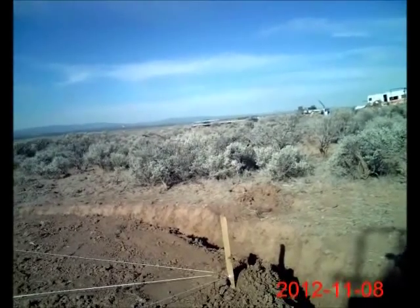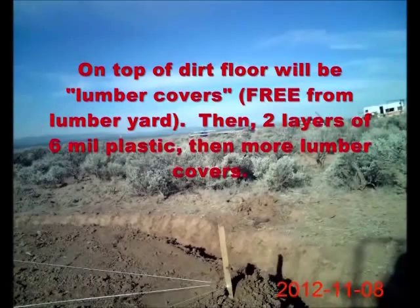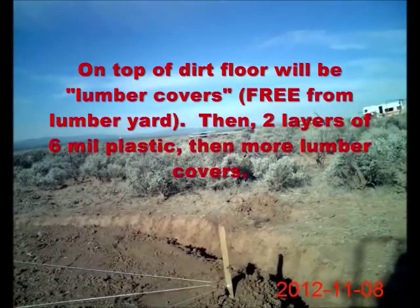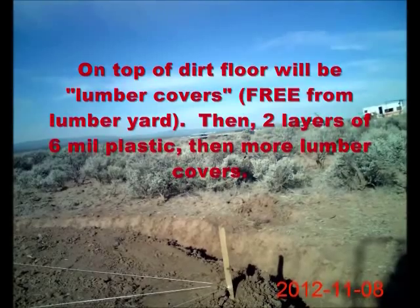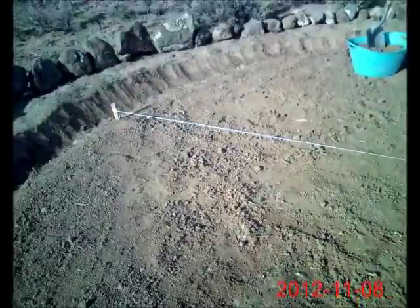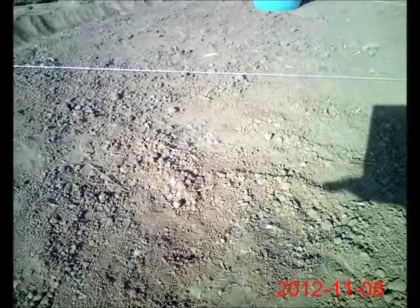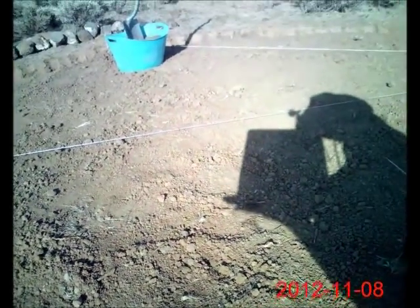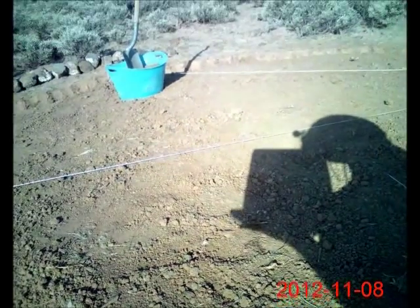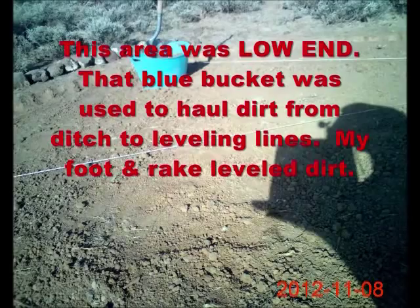I'm showing you what the finished floor looks like before you put down lumber covers and then polyethylene and then another layer of lumber cover. This area here was the low end down here, and you can see I've backfilled several — you see that blue bucket over there with a shovel in it? That is what I've been using to level the ground with.